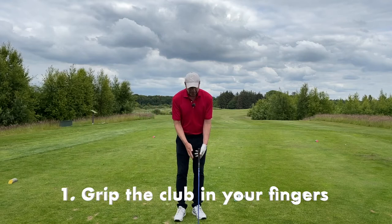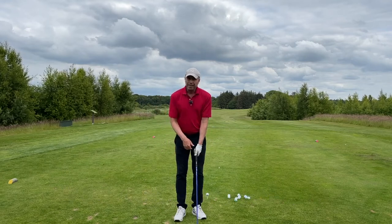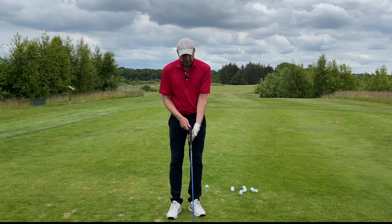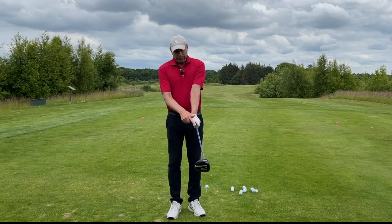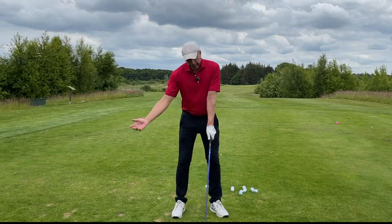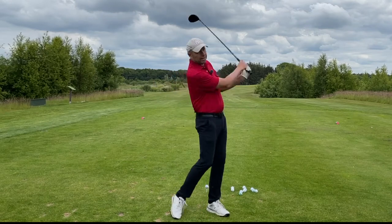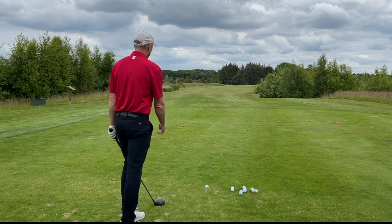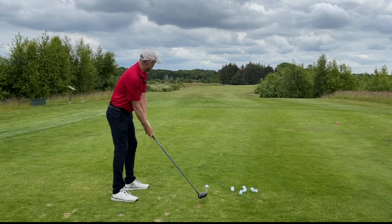The first thing you need to do is grip the club in the fingers of your hands. If you're a right-hander and you're holding the club more in the fingers, you'll automatically grip the club stronger as well. The V points to the right shoulder, and allow your right hand — or the V of your right hand — to point in the same direction. This little tip will gain you 5 to 10 yards. Easy.